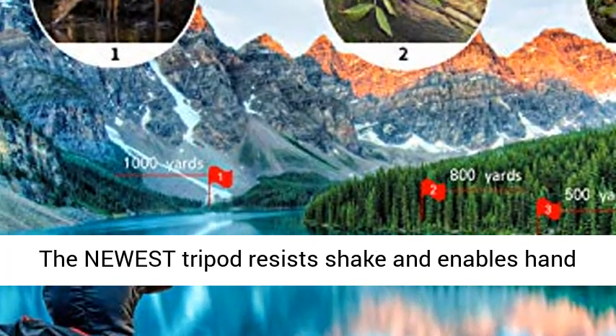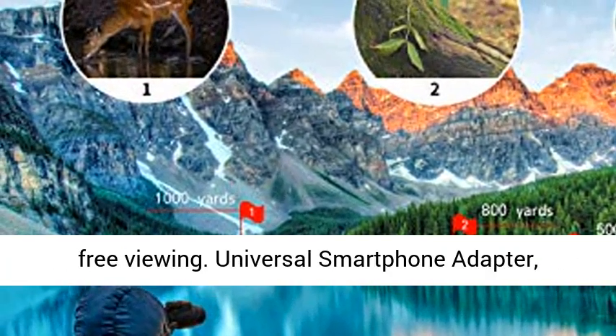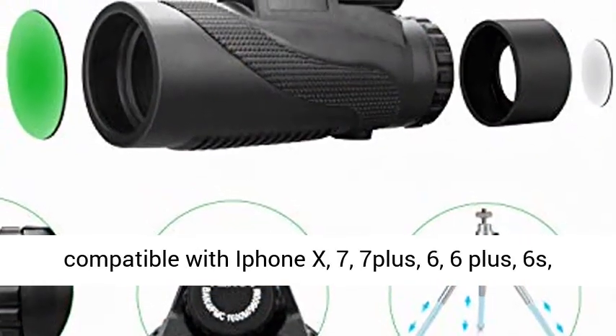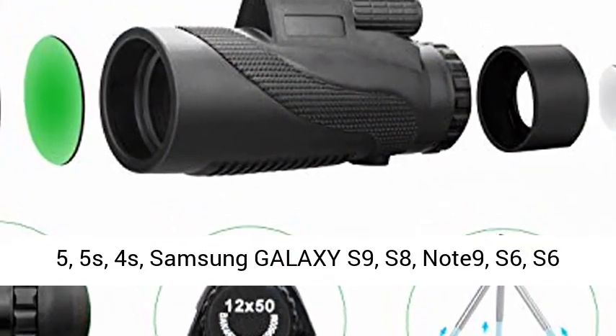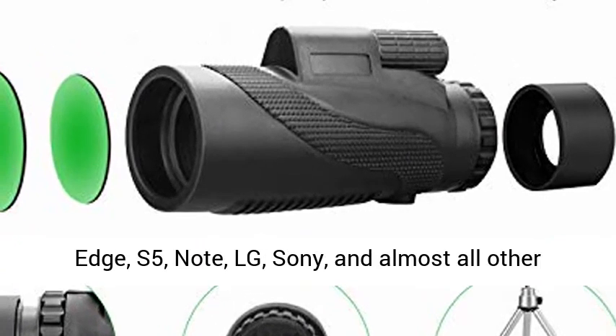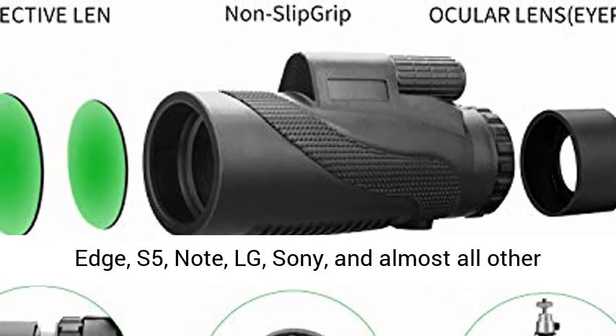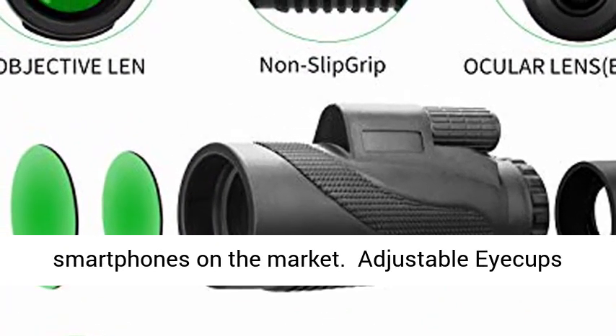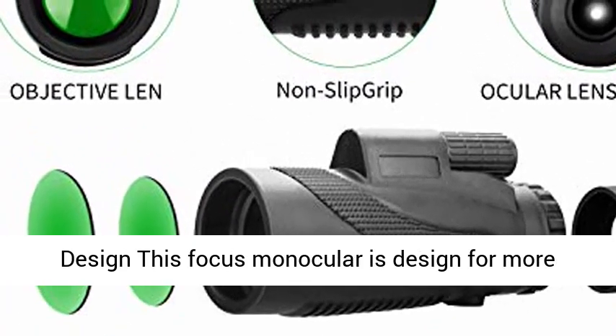The newest tripod resists shake and enables hands-free viewing. Universal Smartphone Adapter compatible with iPhone X, 7, 7 Plus, 6, 6 Plus, 6s, 5, 5s, 4s, Samsung Galaxy S9, S8, S6, S6 Edge, S5, Note, LG, Sony, and almost all other smartphones on the market.